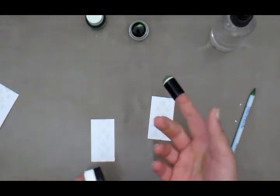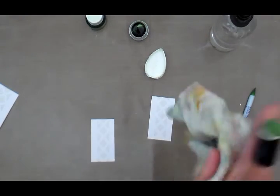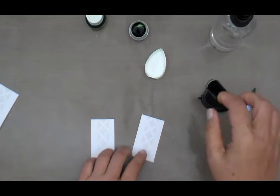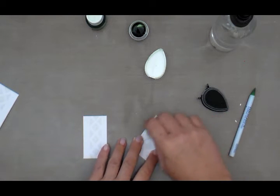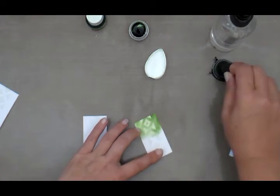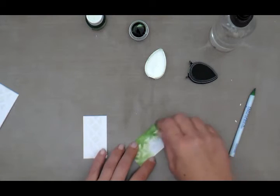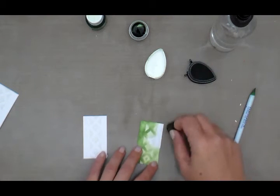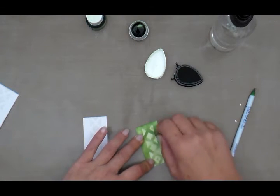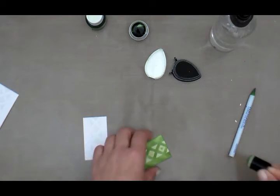Next I'm going to use a finger dauber — you can use a blending tool — with my dye ink. I'm dabbing the finger dauber into the ink and just blending over my stenciled area. You can apply as much or as little ink as you want. I just want good coverage so we can test this after everything has dried.